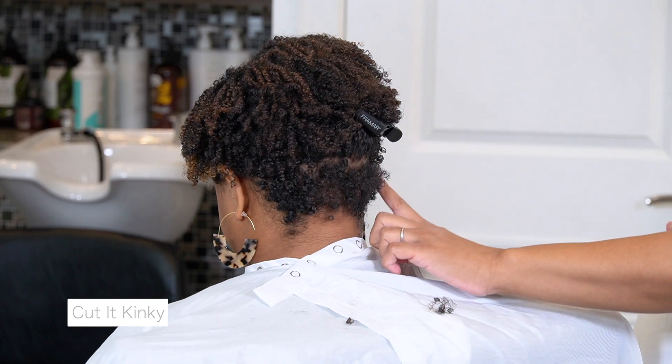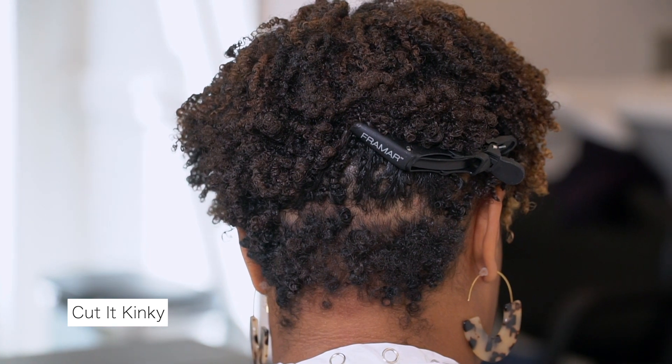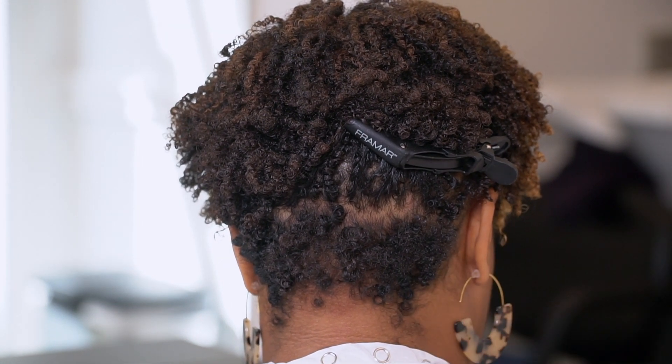For the outer edge of the hair, I'll go from making vertical partings and actually start going diagonal according to the hairline.